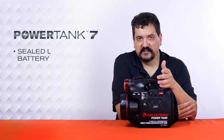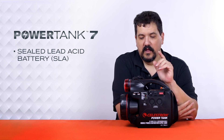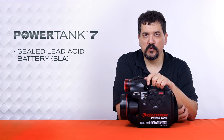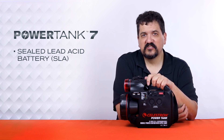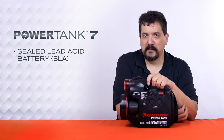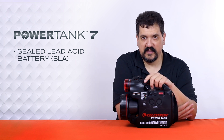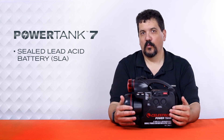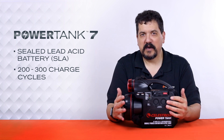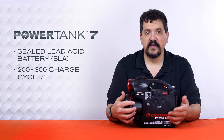The Power Tank 7 does come with the sealed lead-acid battery, and the SLA does have a couple of drawbacks. While it is extremely affordable for its size and power, you need to be concerned about how you store it. These batteries have a shelf life — if they are not charged on a regular basis, say once a month whether you use it or not, they have a tendency to lose power and will not be able to regain it. If you charge the battery up full, it may only be up to about 85%. Once you lose cells out of a sealed lead-acid battery, you cannot get them back and would need to replace it. They only last about 200 to 300 charge cycles before starting to lose performance and eventually having to be replaced.